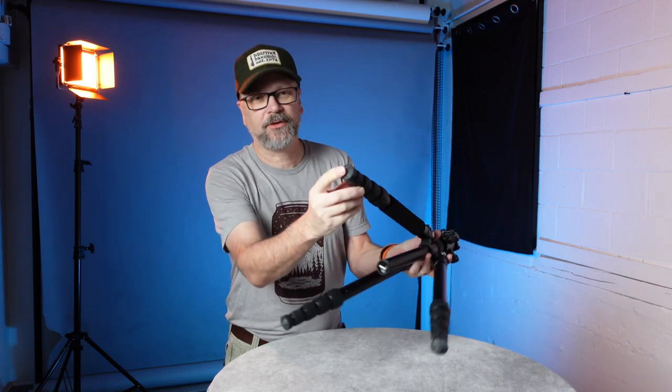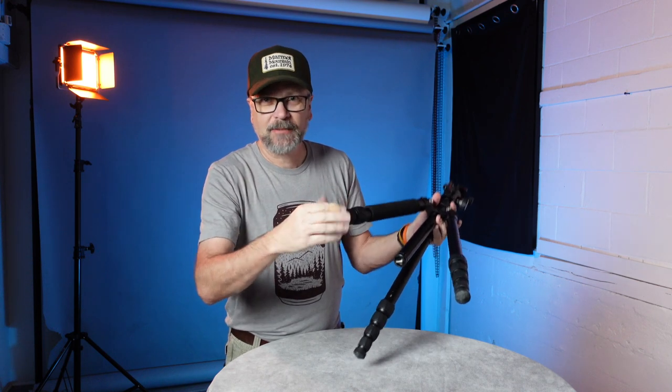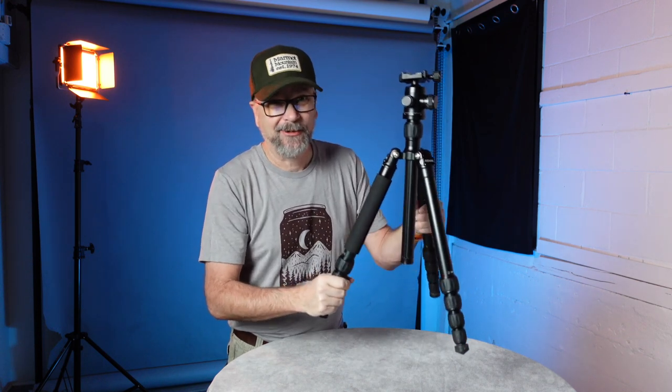The tripod comes with rubber feet, but they can be removed and you can put spike feet on instead. The original package did come with the spiked feet. I don't use spiked feet a whole lot, but they are available and do come with the package if you want them.